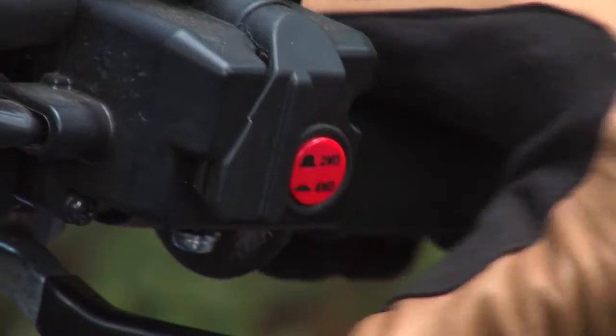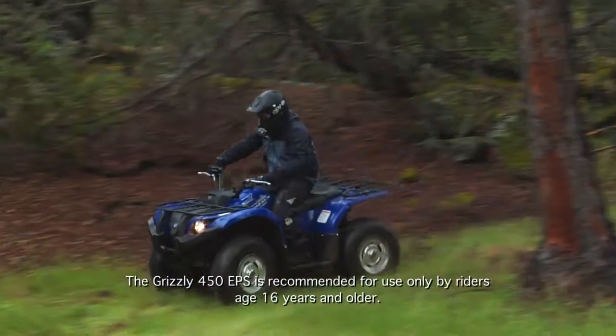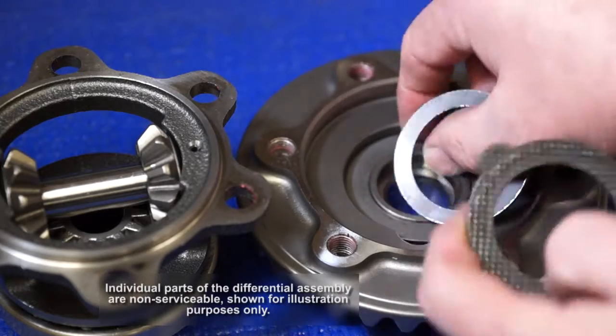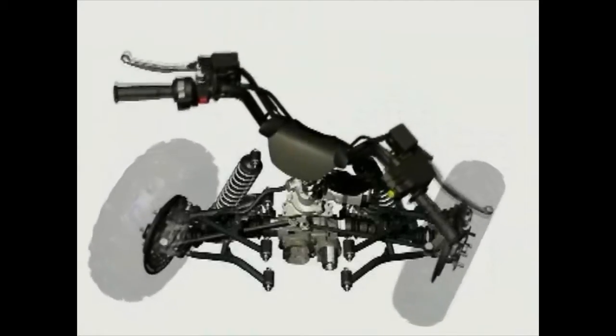In four-wheel drive mode, power is delivered to the rear wheels and to the front gear case, which houses a clutch-based limited-slip differential. The limited-slip differential will distribute engine power to both front wheels, but will allow the wheels to rotate at different speeds when needed, such as when turning.